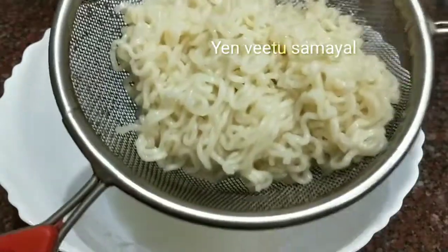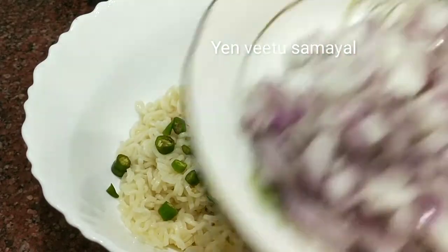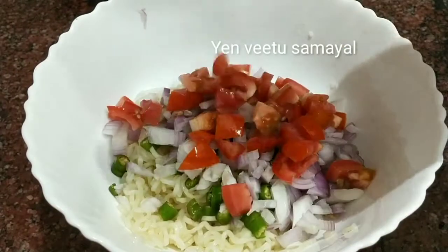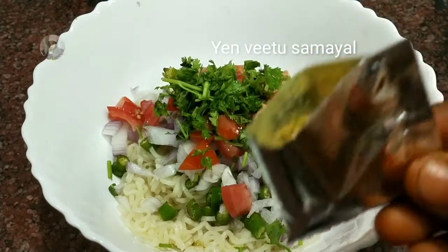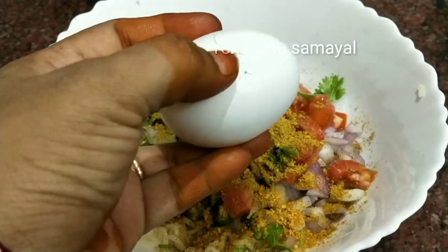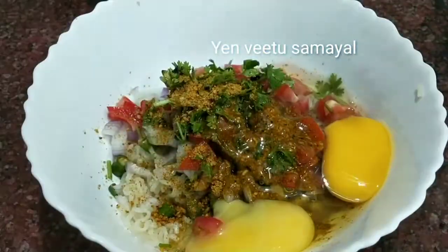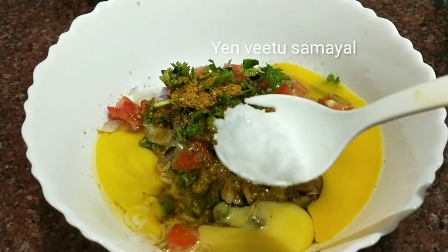Now we will add a bowl and add ingredients to it. Add 3 pieces of egg. Make a perfect Maggi omelette mixture and make sure we are going to prepare this product properly.